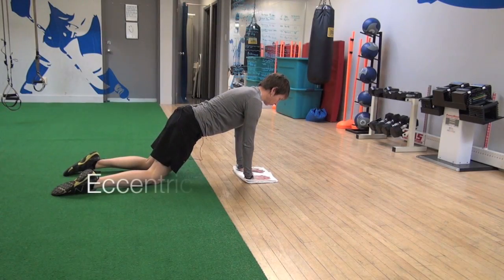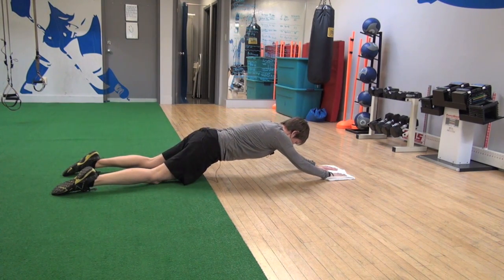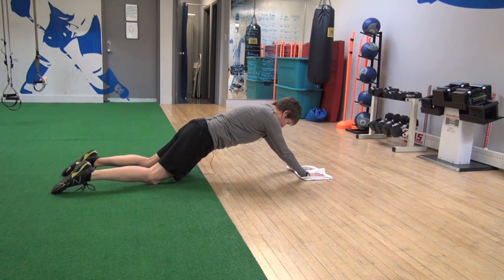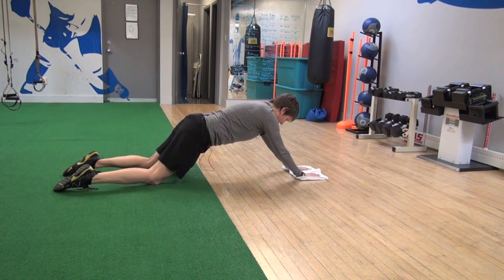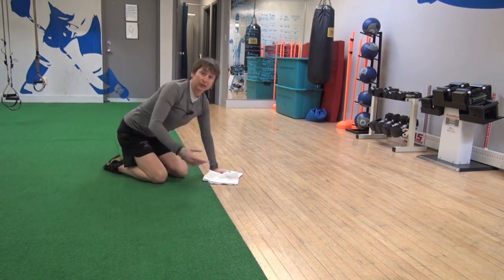Let's look at this ab circuit. The eccentric rollout — I just have a towel on a smooth surface and I'm going out, out, out as far as I can, and then back up, trying to reach out as far as I can. If this is as far as I can, I would just put my elbows down and slide back up. Ideally you want to try to reach all the way out and then come back up, going nice and slow.